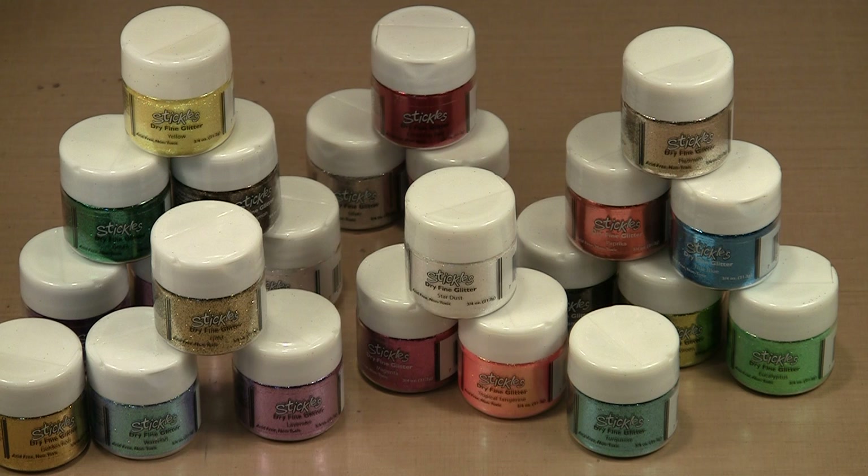Ranger's Glitter is available in a number of formats, and today we're going to work with the dry fine version. At present there are 24 colors in the line, and I'll show you some techniques that will allow you to introduce glitter into your art.